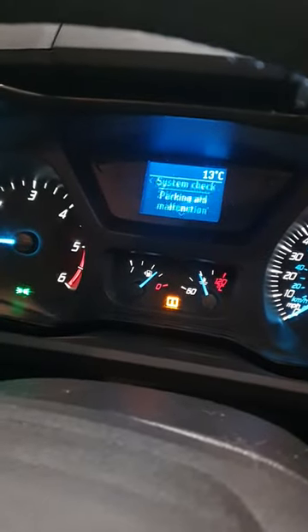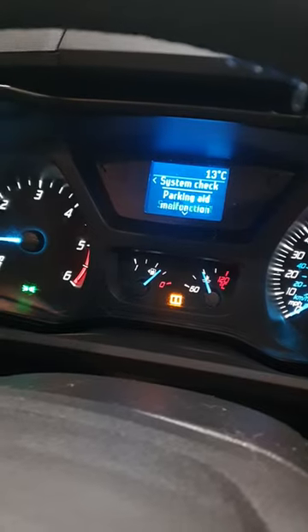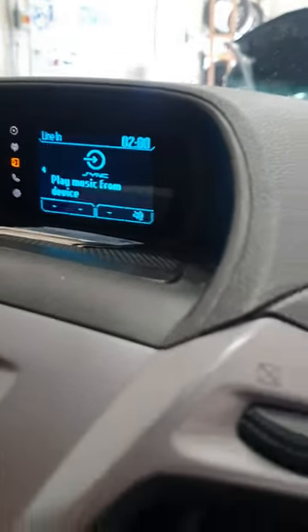We've got an issue with the parking sensors not working. It comes up parking aid, service required, parking aid malfunction, and also when you hit the button here for on, it comes up with exclamation marks in the center there.